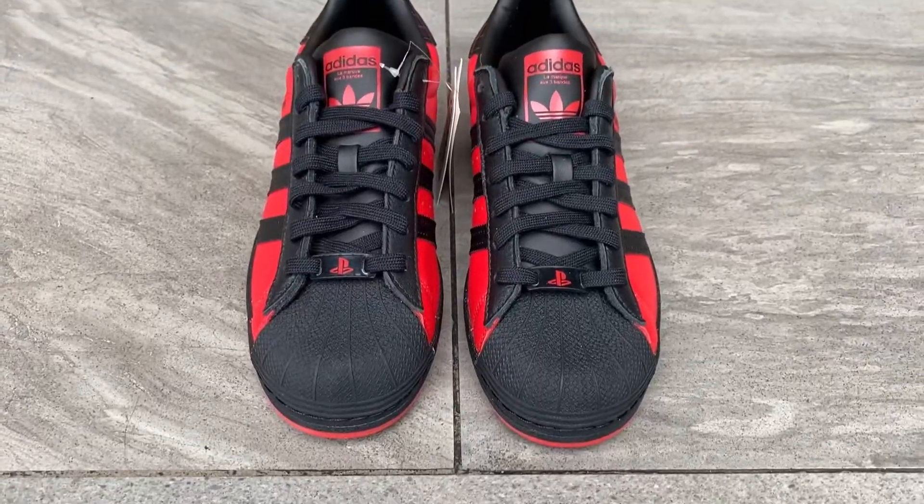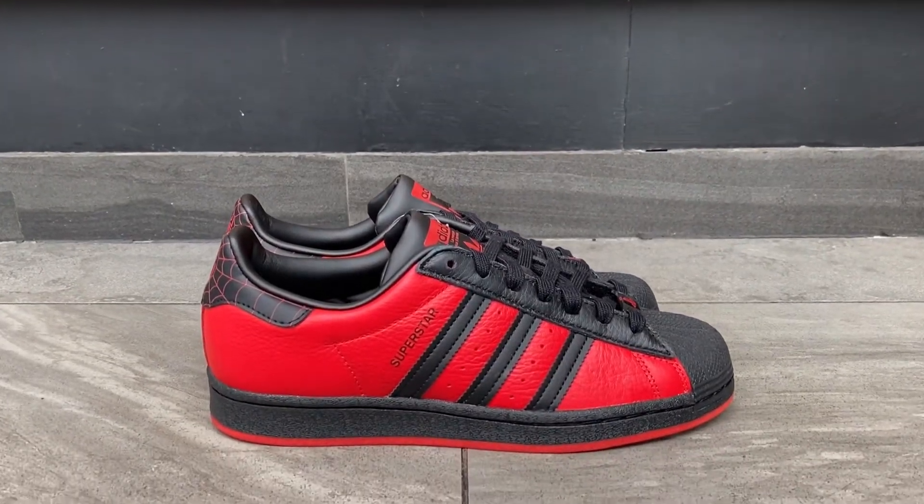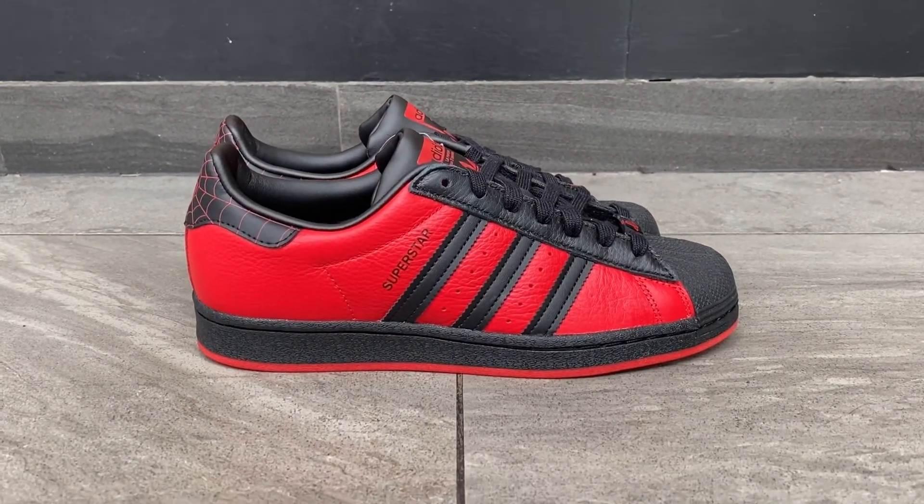So this is the Adidas Superstar collaboration with PlayStation and Miles Morales Spider-Man. For those who didn't know, Miles Morales is like the sidekick or the successor of Peter Parker — they made a story for the game on PlayStation 4 and PlayStation 5. That game is one of the most anticipated, one of the best games released for PS4 and PS5, and then they released this sneaker along with that game.